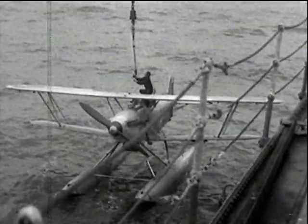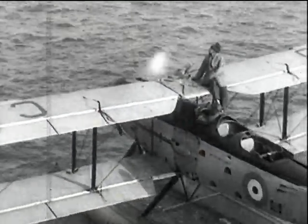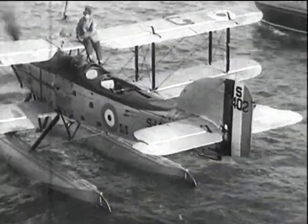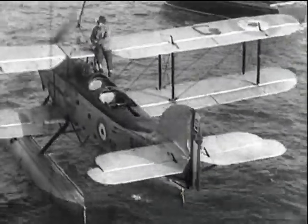Obviously this was a big advantage, as previously it meant stopping the ship to pick up its aircraft. With the old method there was always a danger when the tension slackened with the rise and fall of the aircraft in a swell or lumpy sea, to fall foul and get damaged by the heavy ponder ball.